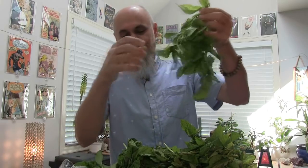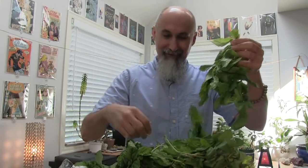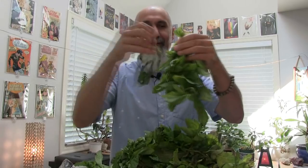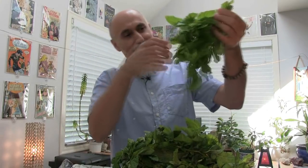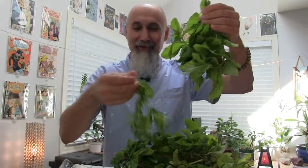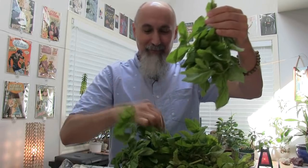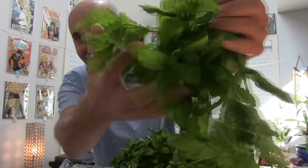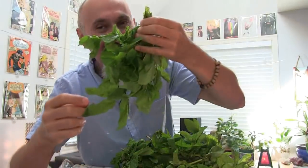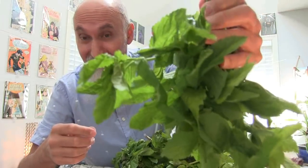Obviously anything that falls on the ground, you don't hang up. You've got to be clean with your work. I don't even know if we have enough rope here to hang up all the mint. Whatever falls, I end up washing again. It's beautiful — smells absolutely fantastic.